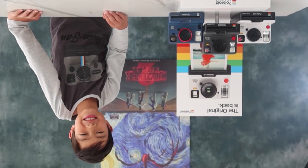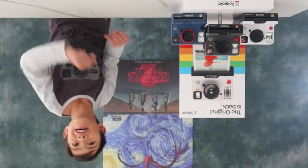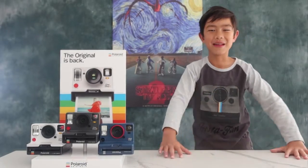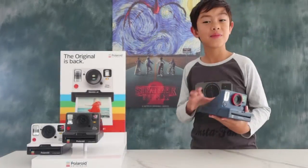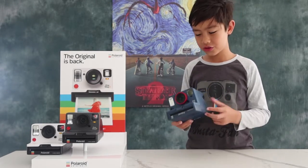Hi, welcome to another Jack video. If you love the show Stranger Things on Netflix, you'll love what I'm about to show. It's a Polaroid instant camera — the One Step 2.